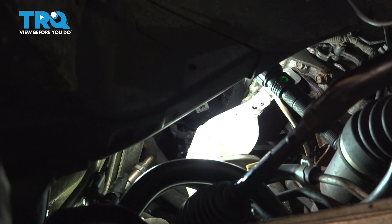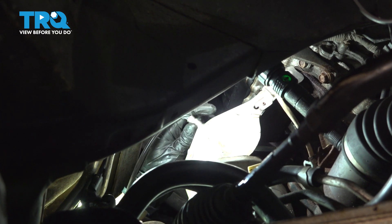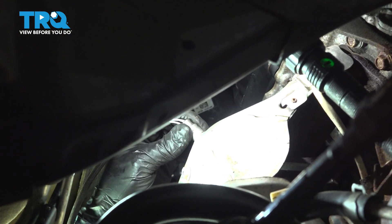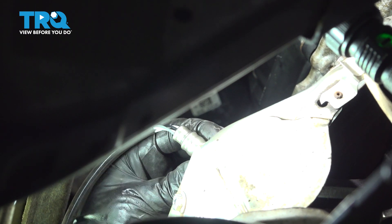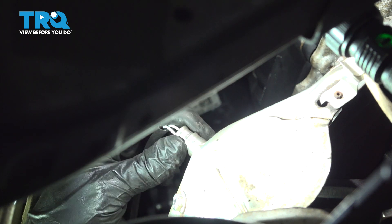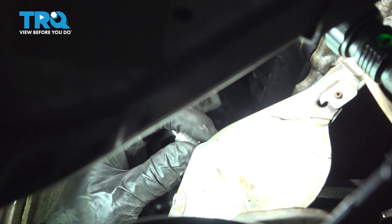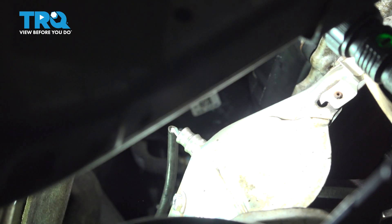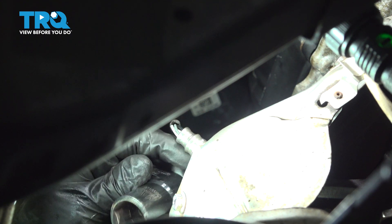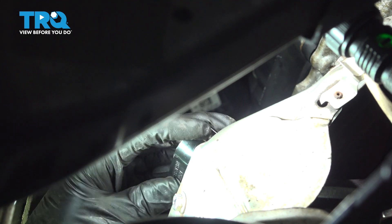Now carefully put your new O2 sensor down in here. Make sure it threads on nice and smooth — you don't want it to cross-thread and not actually seat down there. Make sure these wires aren't getting too twisted as you thread it in. That's pretty much bottomed out, so I'm going to put my O2 sensor socket back on it and finish tightening this up.